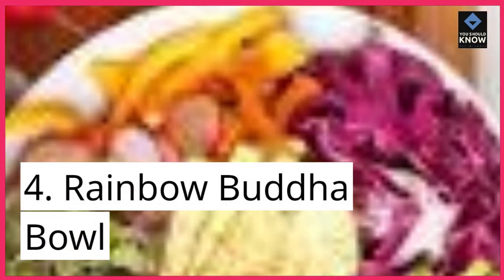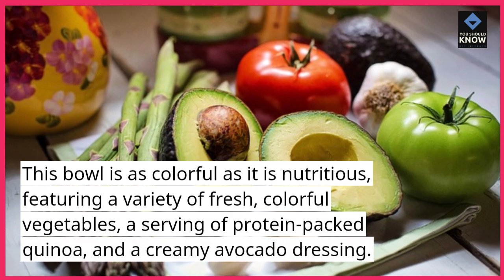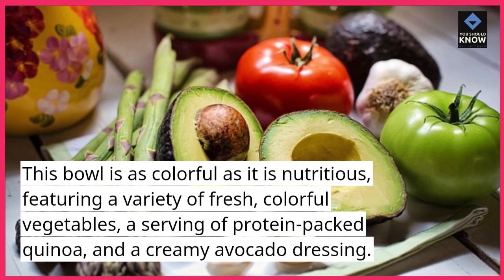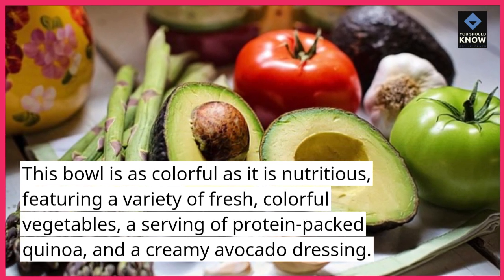4. Rainbow Buddha bowl. This bowl is as colorful as it is nutritious, featuring a variety of fresh, colorful vegetables, a serving of protein-packed quinoa, and a creamy avocado dressing.